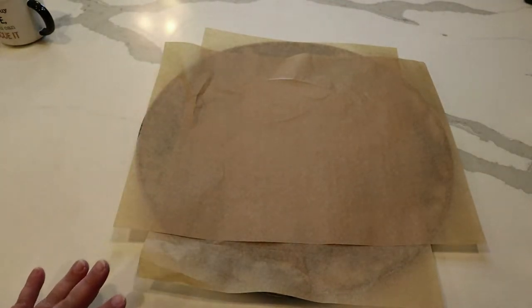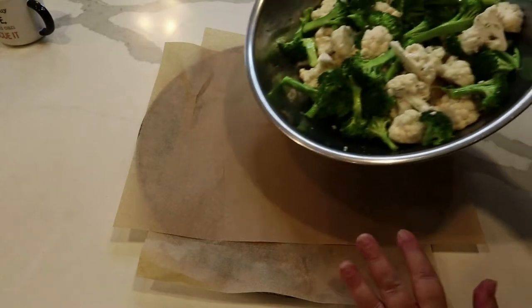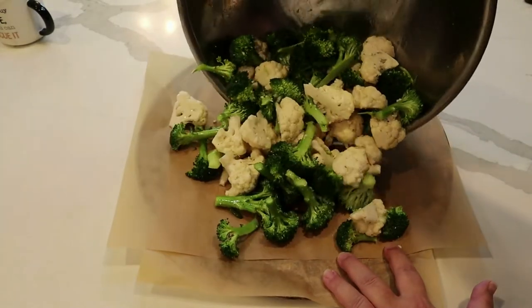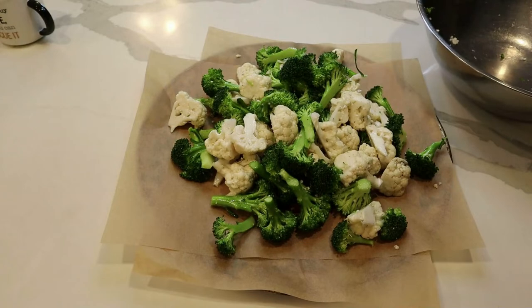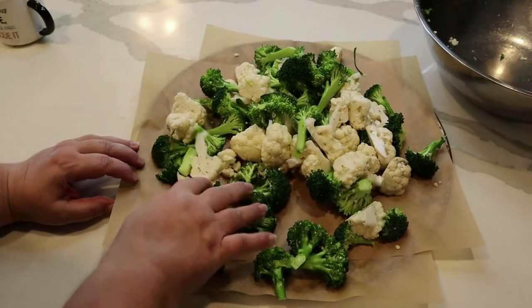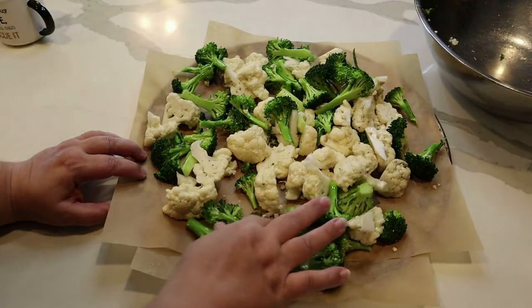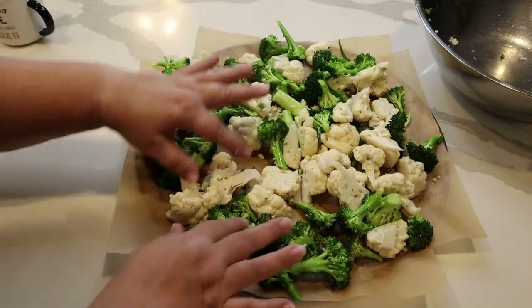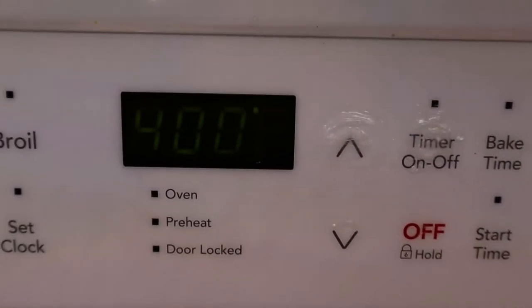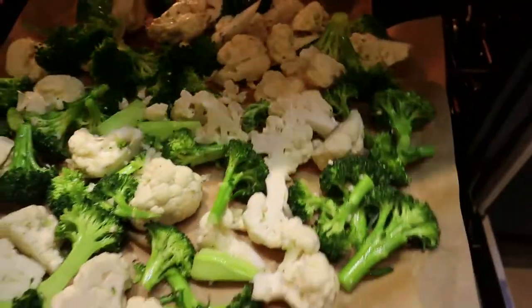One pan is in the freezer flash-freezing food and the other is in the oven making cheesy bread right now. I'm using an old pizza pan — just hope it's big enough. Spreading all the veggies out on there. The oven is at 400 degrees — my bread is done cooling, and the roasted veggies are going in.